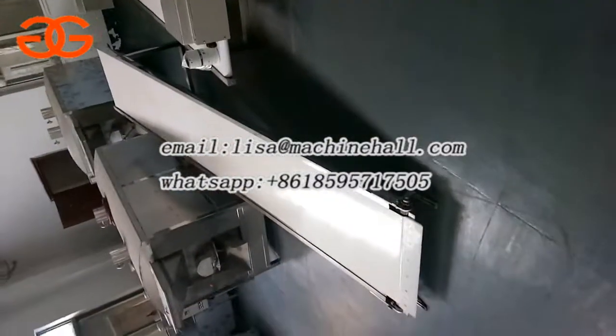Sometimes customers will ask us to add an elevator to transfer the product — like this. This is the elevator.